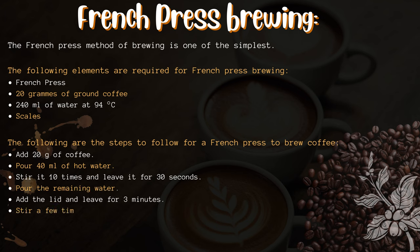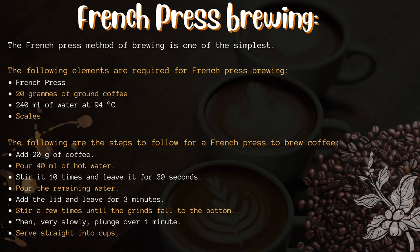The steps for French press brewing are: add 20 grams of coffee, pour 40 milliliters of hot water, stir it 10 times and leave it for 30 seconds, then pour the remaining water. Add the lid and leave for 3 minutes. Stir a few times until the grinds fall to the bottom, then very slowly plunge over 1 minute. Serve straight into cups to avoid over-extracting the coffee.